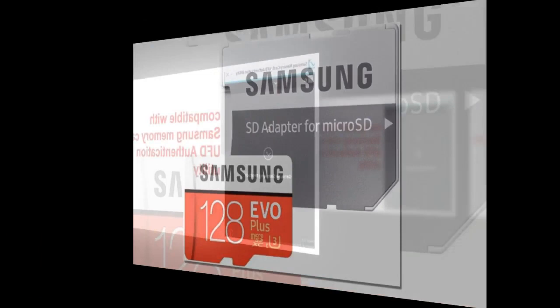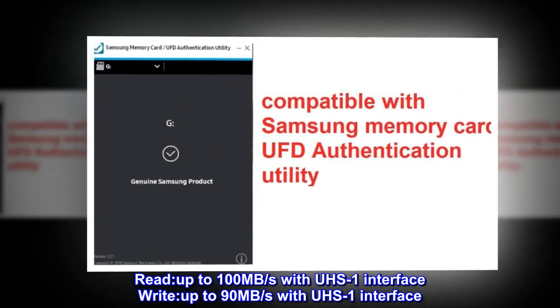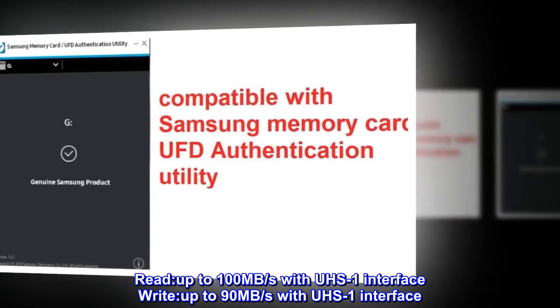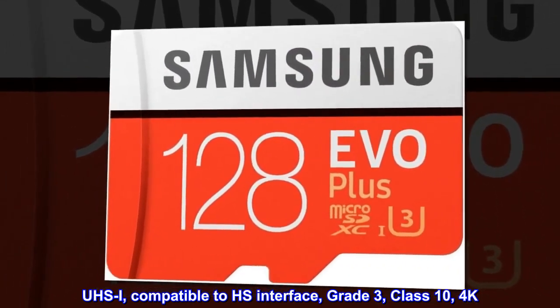Model: MB-MC128G/APC. Read: up to 100 MB per second with UHS-I interface. Write: up to 90 MB per second with UHS-I interface. UHS-I, compatible to HS interface, Grade 3, Class 10, 4K.